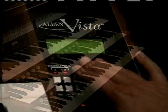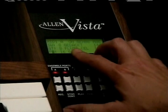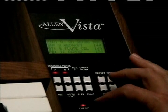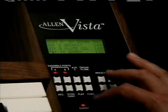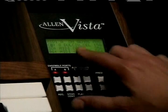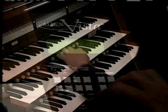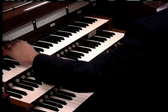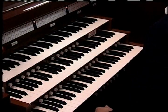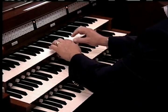With Vista, we can add celestes in every division. As you'll see from the screen, I've registered a gedact in the swell, on the great a flute celeste, on the pedal a gamba, and on the choir a dulciana celeste. By turning on the MIDI couplers of the organ, I can use the swell gedact as a celeste to the roar borden on this instrument.